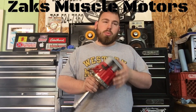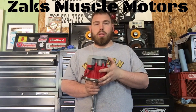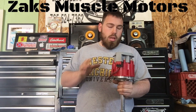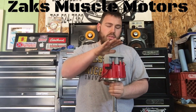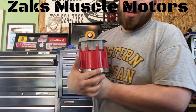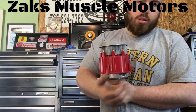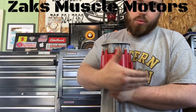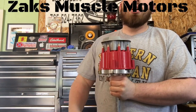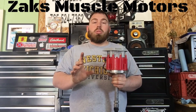Basically when you install your distributor — and I have a video that kind of talks about that, I'm going to make a new one — this distributor does not have vacuum advance. The vacuum advance on this one has been deleted, so there's no horn out here that runs for vacuum that does anything with your timing advancement. On yours it very well might, so when you go to install a distributor, that's something you need to consider.